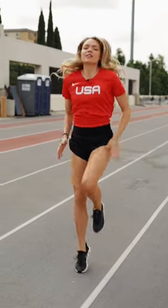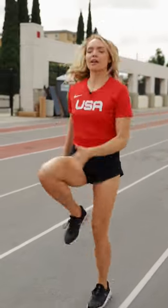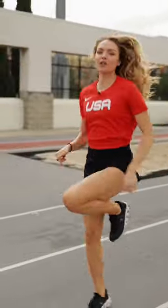We're going to do some high knees. So pick it up, let's go. Come with me. The first thing I want you to do is keep your knees up, keep your body straight, and push down on the ground.